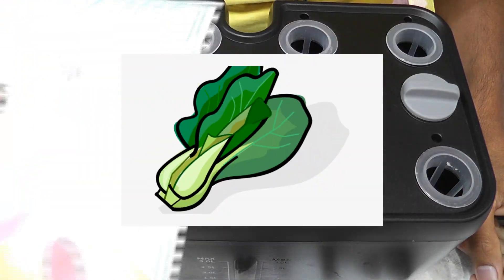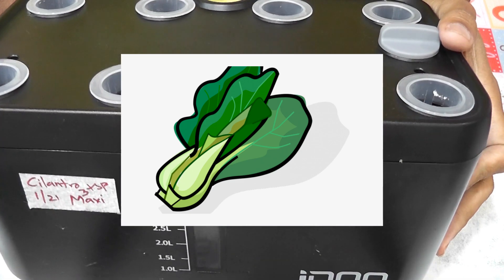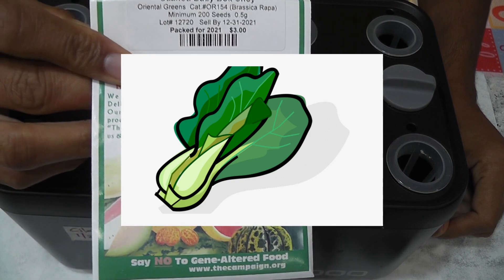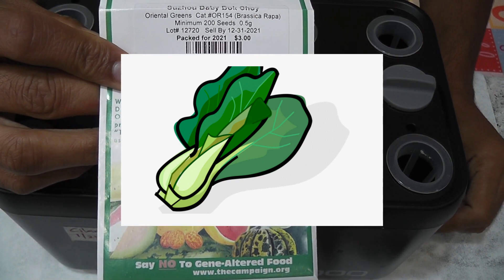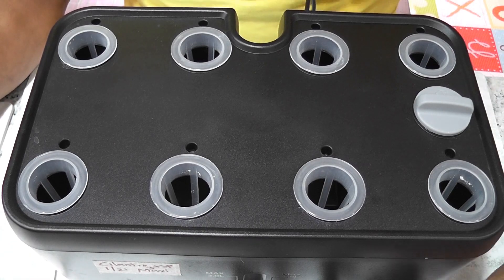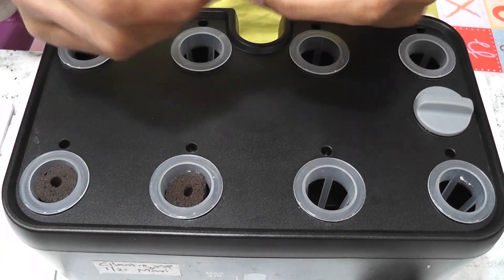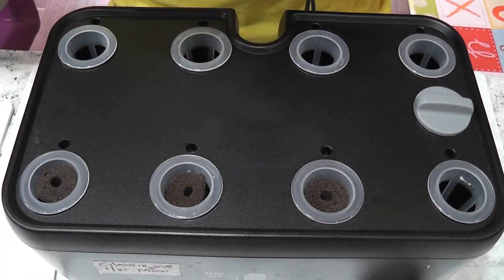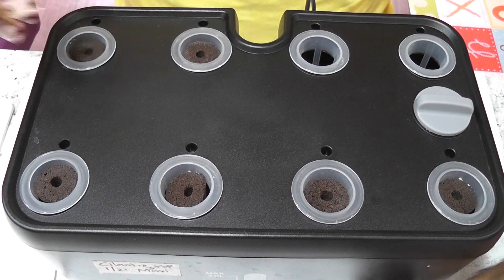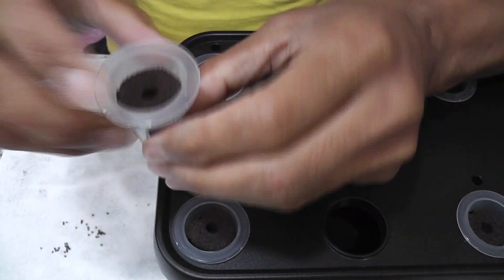Hi friends! I am starting an experiment to grow baby bok choy in an iDo 8-POD hydroponic system. Bok choy has become the new cabbage for me and it is one of my staple foods. Let's see how it works in the iDo 8-POD model. I am using some off-brand sponges that are compatible with iDo, AeroGarden, and many hydroponic systems. Please find the link to these sponges in the description below. I am placing two seeds in each pod and starting with all pods.